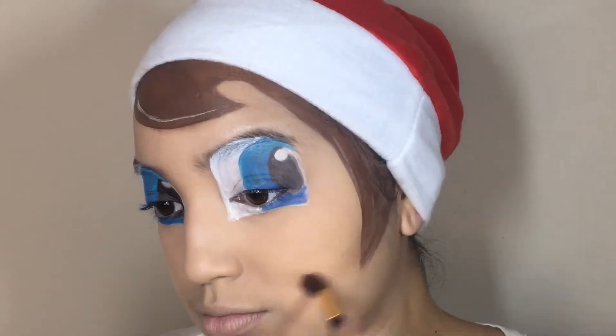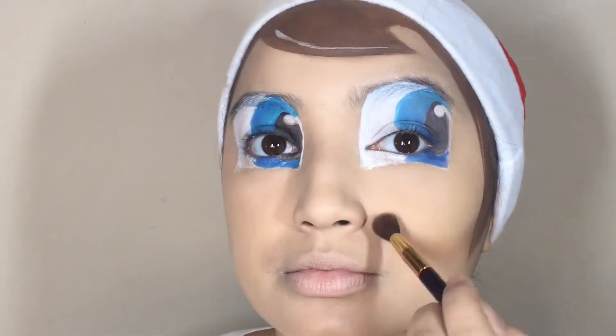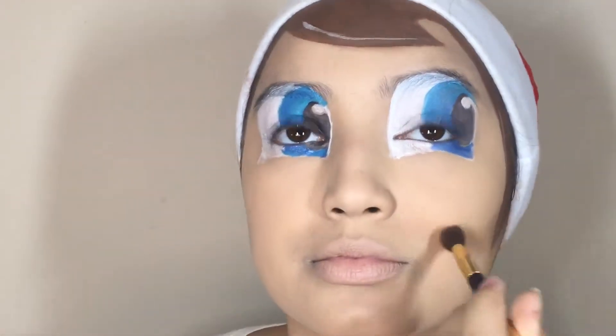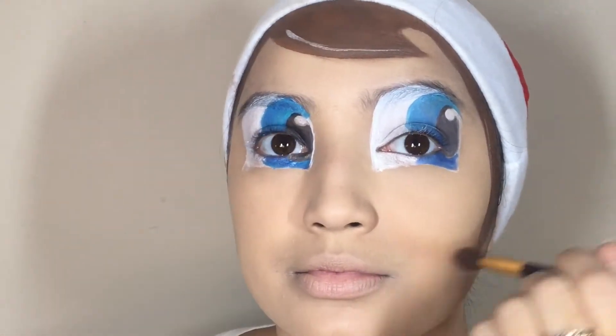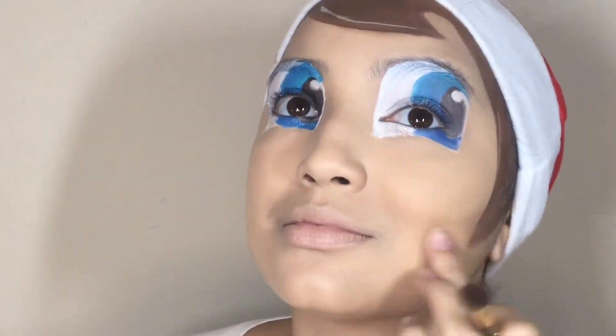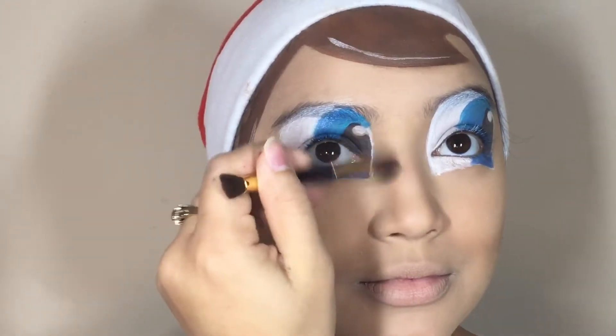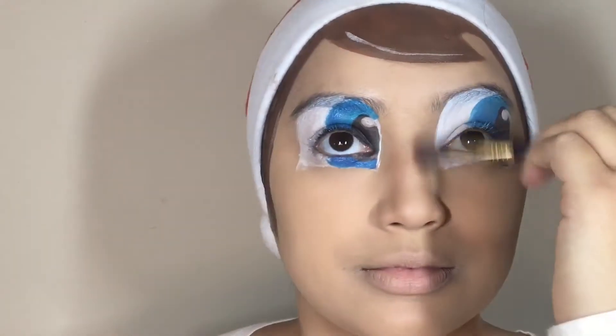Moving on, we're just going to go ahead and create those round, puffy little cheeks by contouring the heck out of our cheeks in a round motion. It's okay if it looks a little crazy — go ahead with your fingers and just pat that out and blend that into your skin to make it look as natural, as elfy as possible. And now I'm going to go ahead and slim down my nose because I don't have the little elf nose.